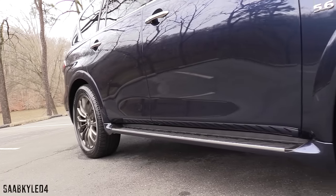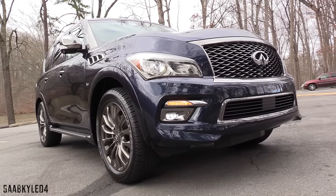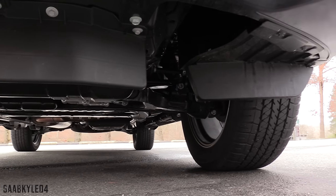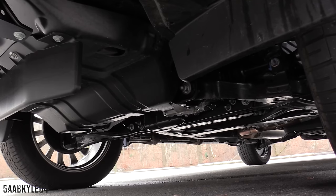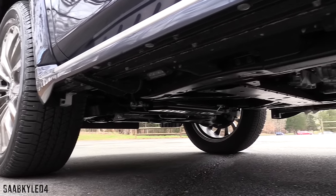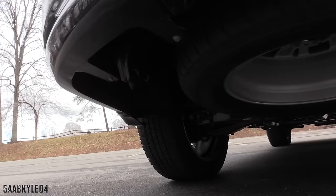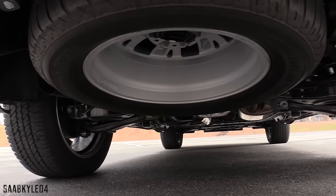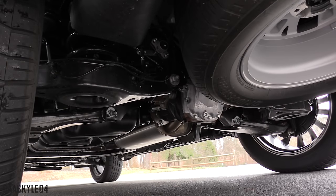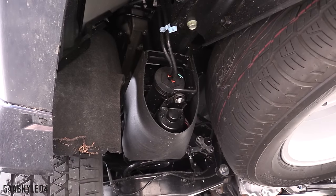As far as the suspension, the QX80 uses independent double wishbones in each corner with coil-over springs and either front and rear stabilizer bars or the available hydraulic body motion control system. The Limited comes standard with the latter, which instead of stabilizer bars uses interconnected hydraulic fluid to constantly manage roll stiffness as it detects you moving through a corner, giving you a greater degree of control between compression and rebound for a smoother ride. The system can even detect behavior that would indicate off-roading, allowing for greater wheel articulation and less roll stiffness, all happening in the background without any effort from the driver.